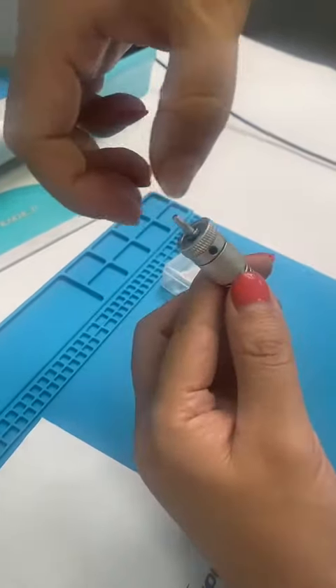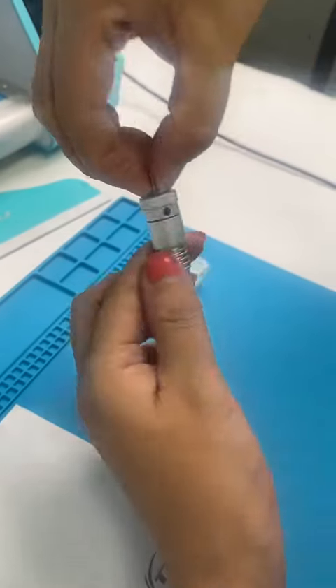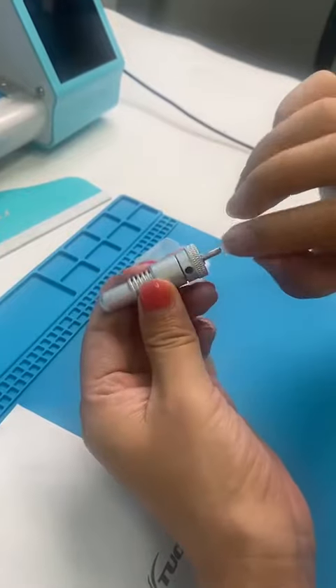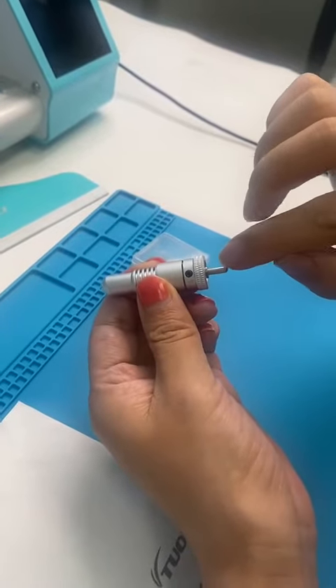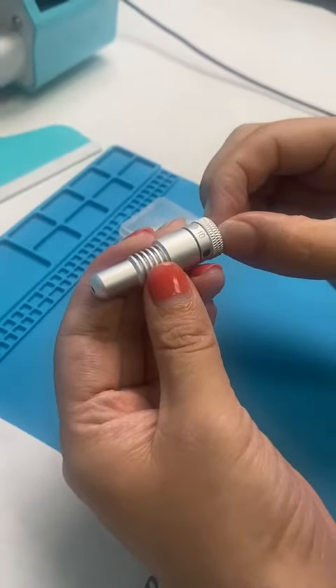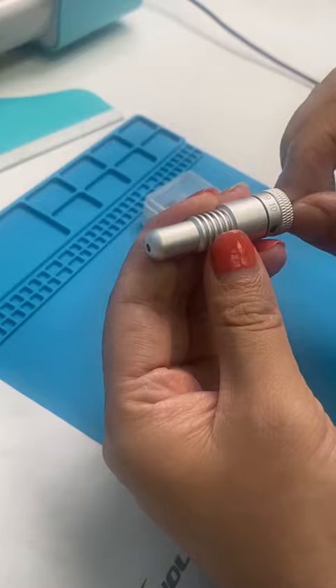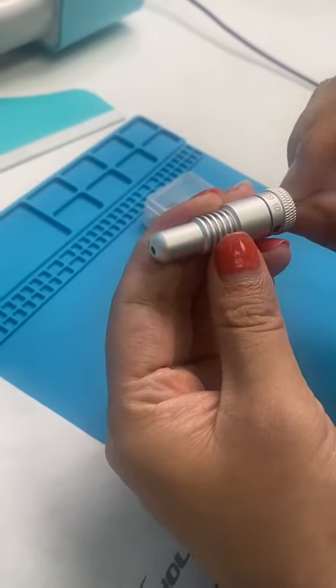Then we can adjust from here — not this one, this one. We adjust here. We can let the tip inside come out, or let it go inside.